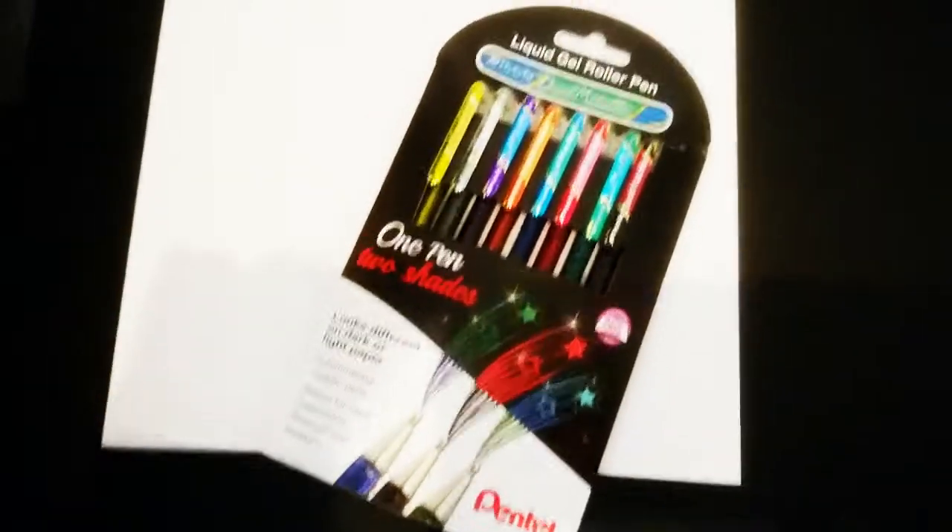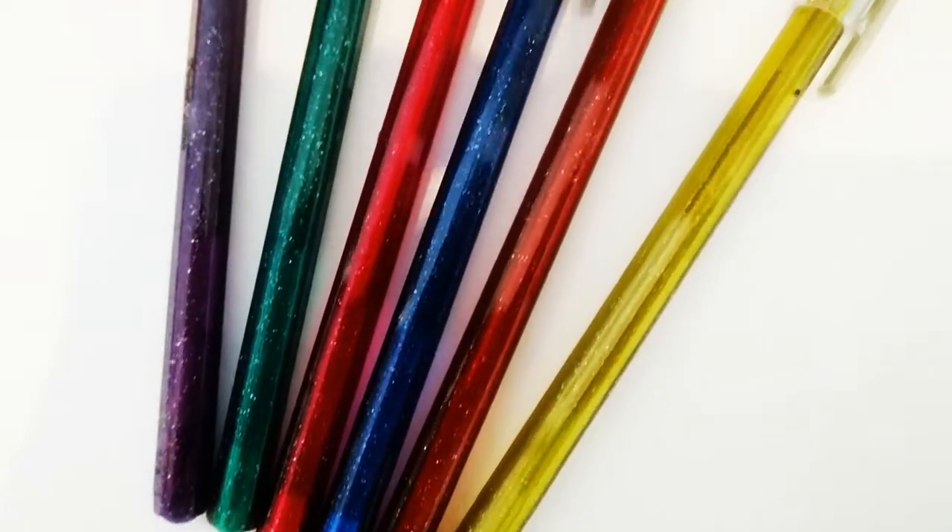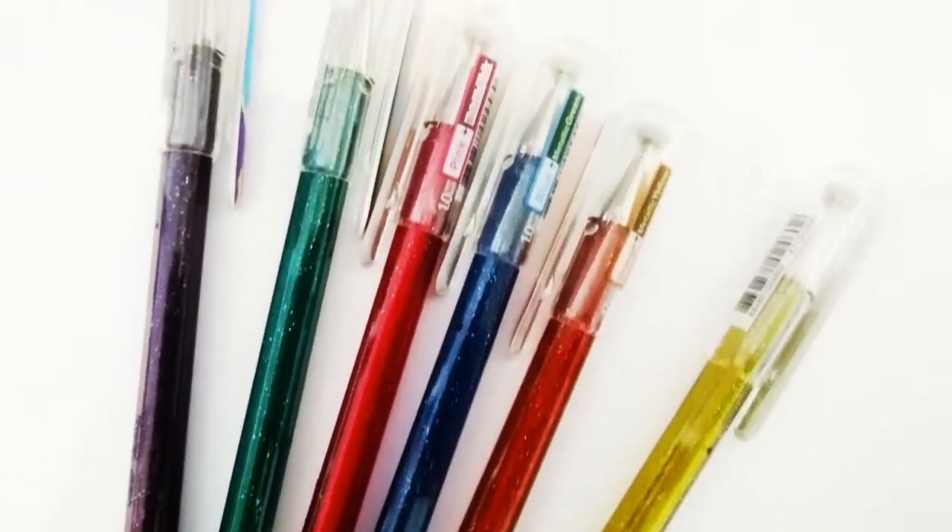I definitely recommend these pens. It was lovely to be here on Art in One and I look forward to seeing all your comments down below. Bye!